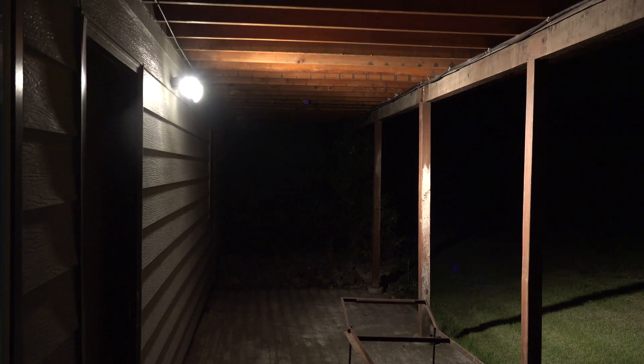Here we're looking at the incandescent lights at night; you can kind of see what the coverage is.